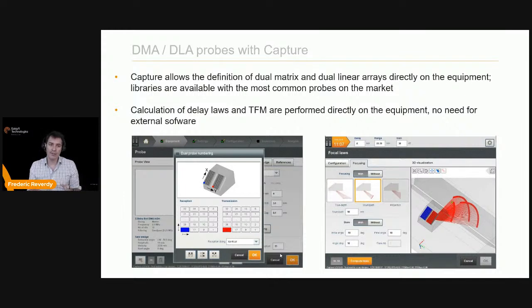When dealing with DMAs or DLAs with Capture — the Gecko and the Mantis — you can define your full configuration directly on the equipment. For example, for a DMA such as 8×4, you can adjust the element numbering depending on how you fix the probe on the wedge, allowing probe rotation. Most common market probes are available, and both delay laws and TFM can be calculated directly on the equipment without external software, giving flexibility in the field to adjust on the fly.